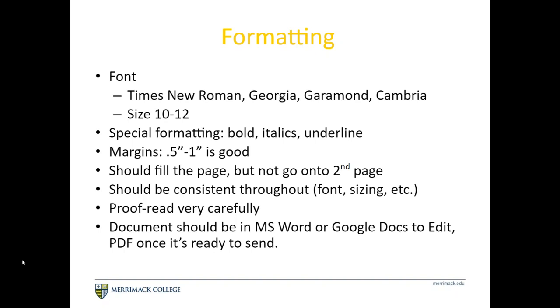Some quick formatting overviews. For font, make sure it's readable — it doesn't matter if it's serif or sans serif as long as it looks professional. Use a size 10 to 12; don't go smaller than 10 or larger than 12. You can use bolding, italics, and underlines to emphasize sections. Keep your margins between 0.5 inches and 1 inch to give a good amount of white space and keep it readable.